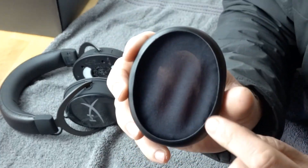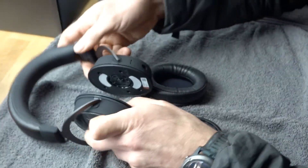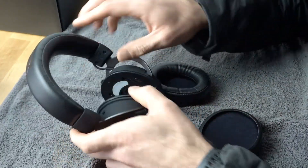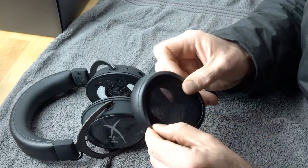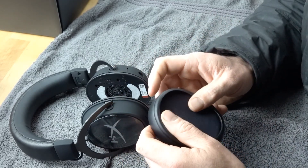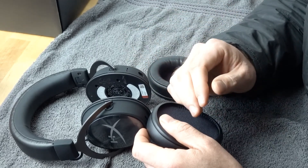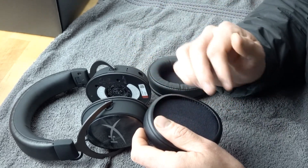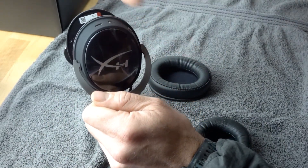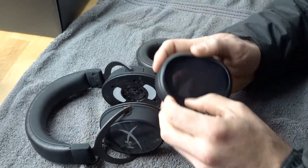Looking at the headphones, notice the skirting on the back — that skirting is going to go into this slot right here. We want to start at the top. The reason is the headband is there, and the first half of the installation goes really easily. But the second half, where most of the ear pad is already in place, you have to pull a little harder. So we want that difficult section to be at the bottom where nothing is in the way.